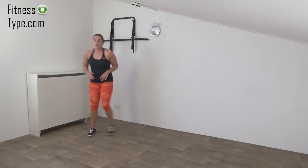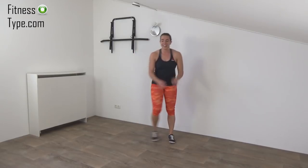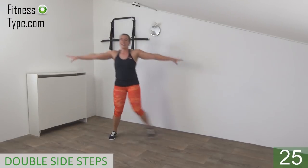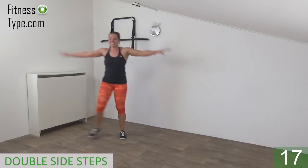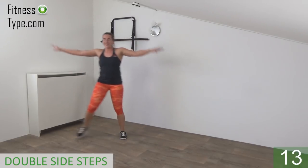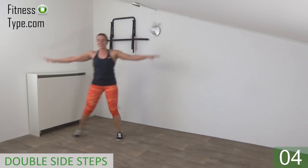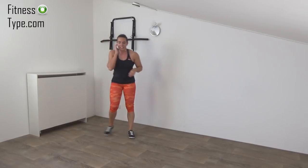Next one is the double side step — just a double step — and we do arm circles, small ones. Get ready, arms up and start. Double and circle your arms — shoulders are low, arms are going up. Double side step and circle your arms — just don't lower them down. 10 seconds left — double side step and circle. Almost there, shoulders are low — and go for the last one, and lower your arms.